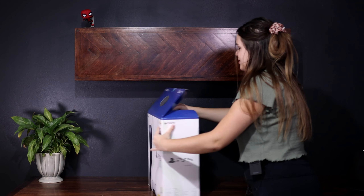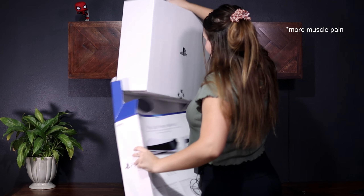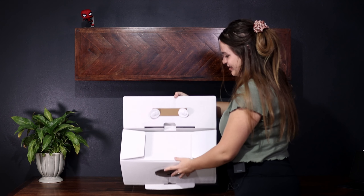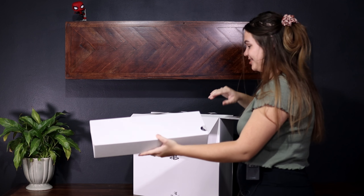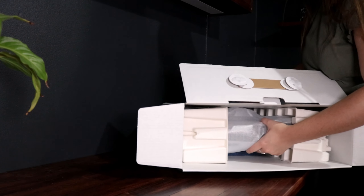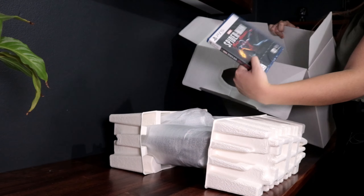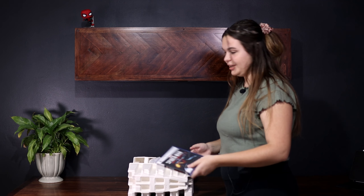Let's open it up — I think I'm cutting all the right things. This is heavy. We have the first box here, and then the console itself. Pulling this out — this is way heavier than my plain old PS4. And we got the game! I'm really excited for this, I'm going to open it up later — it's not really relevant right now.